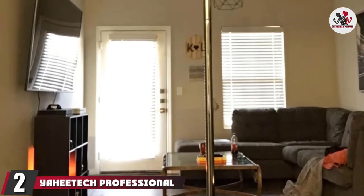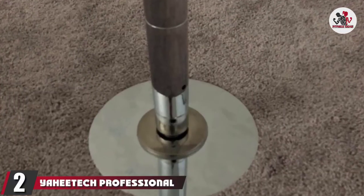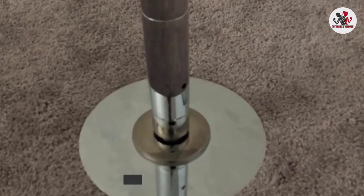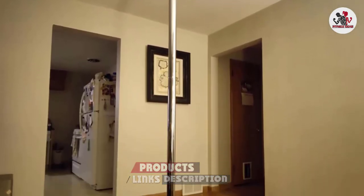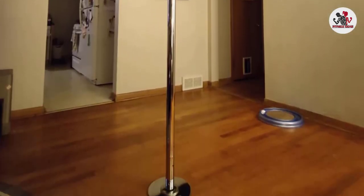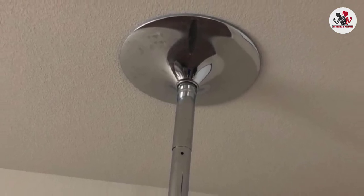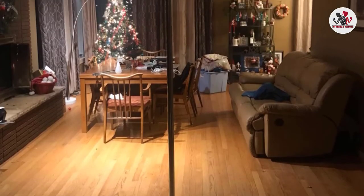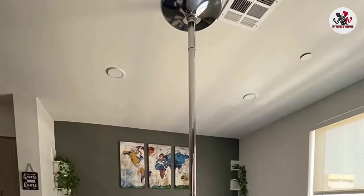At number 2 we have the YaiTech Professional Stripper Pole. If you are looking for a new way to increase your strength and flexibility while staying healthy and fit, you do not need to look any farther than this pole for home. This dance pole is made from high-quality steel with an anti-rust and anti-corrosion chromium surface, ensuring it is durable even if the maximum weight of over 400 pounds is reached.